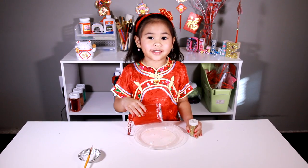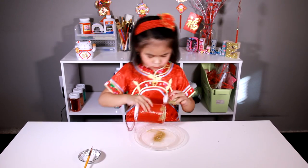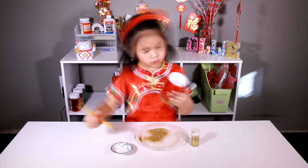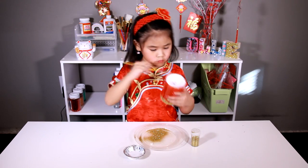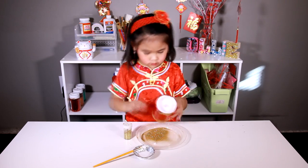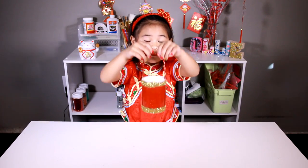Then we sprinkle the glitter onto the glue. Now we do the top. That's it, we're done — doesn't it look pretty?